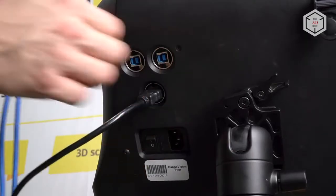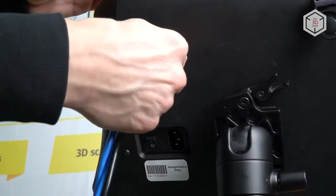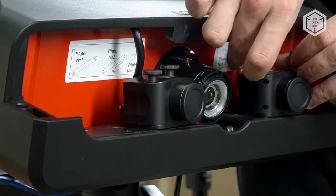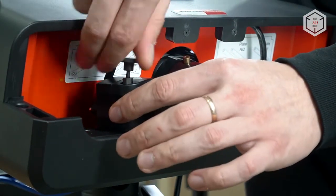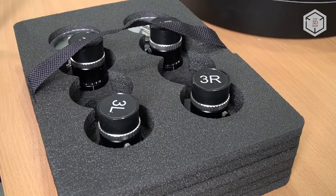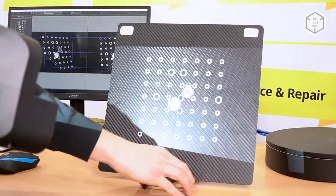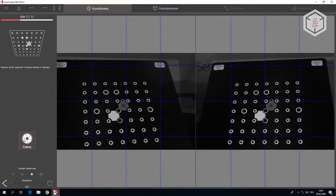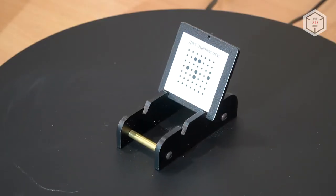Before the first scan, the device must be calibrated. The same procedure is performed when resizing the digitized object. RangeVision Pro is able to work in one of three scan areas. Depending on the selected scan area, the user has to move both cameras to a certain position and set the required pair of lenses. After setting up the cameras and the projector, the user calibrates the device by sequentially changing the position of the calibration field in front of the cameras in accordance with the instructions of ScanCenter NG. Before scanning objects on the turntable, it is recommended to calibrate it using the panel to find the table axis.